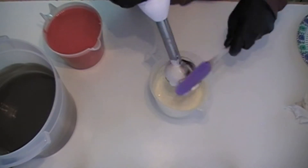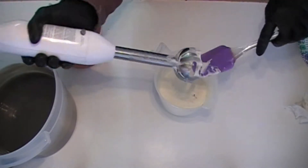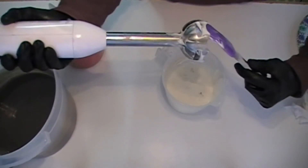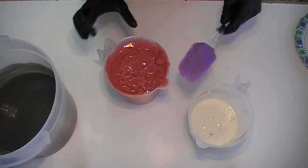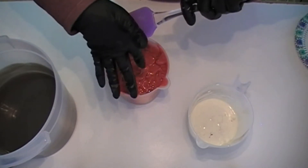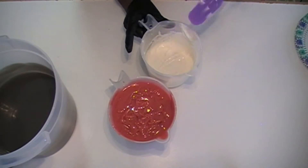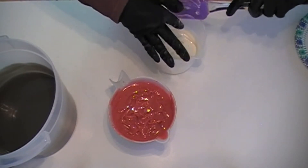I'm going to scrape off my stick blender because I don't want any of this titanium dioxide to actually be in my strawberry — I don't want my strawberry to look pink or a muted red. I really want my strawberry to be bright and vibrant. Even though I do have some ricing with the strawberry, it's easy to stick blend out. This has also come to a thicker trace, so I want to get moving on it before I can't do anything with it.